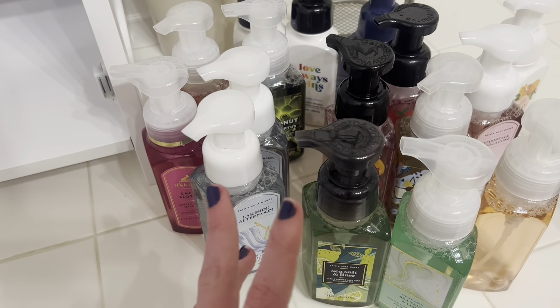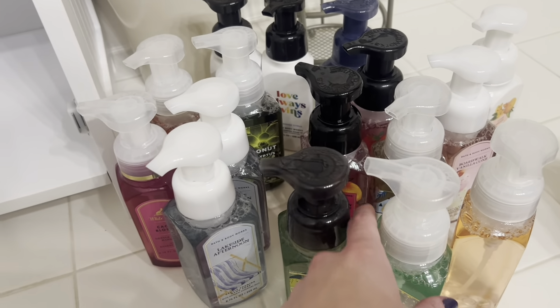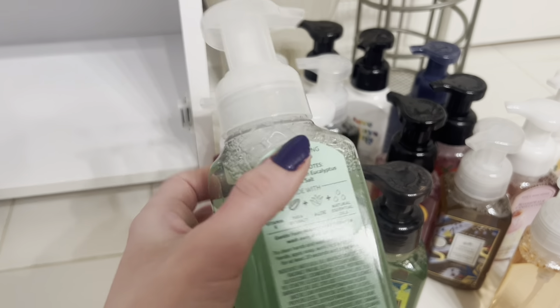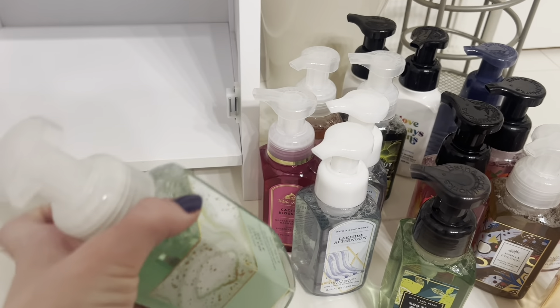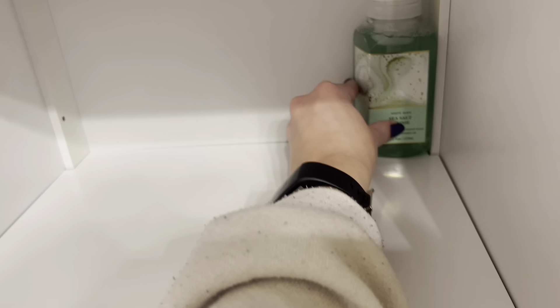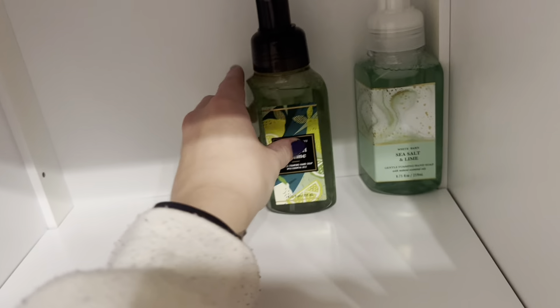Let's start with a few more summery ones and maybe pull some spring ones to get them lined up. We have two sea salt and lime soaps, which I like because it's an incredibly fresh and clean scent, just perfect for a gentle summer scent. I'm going to be putting this in here — this is newer packaging, I believe just from last year.